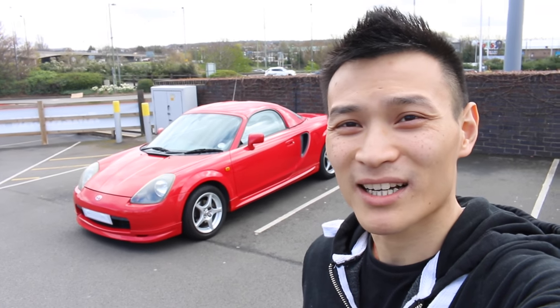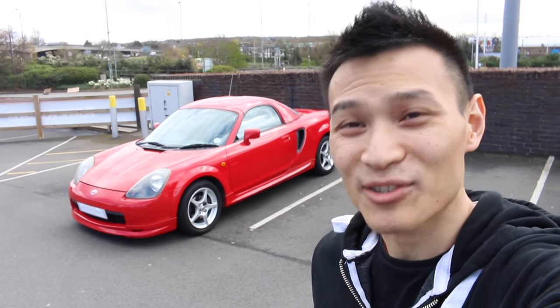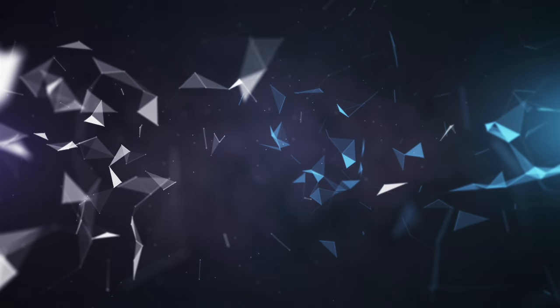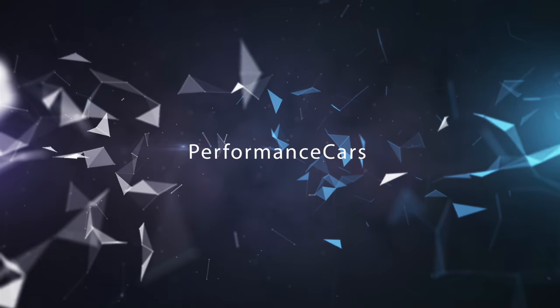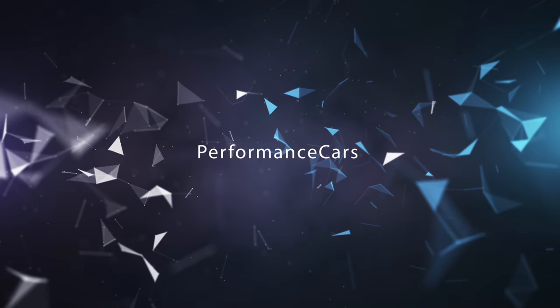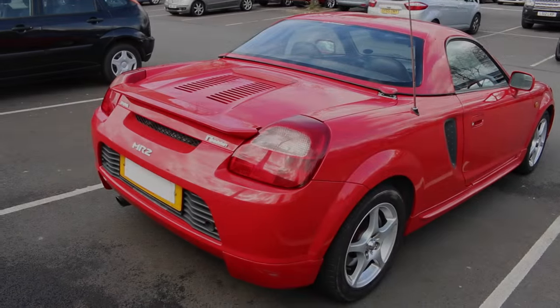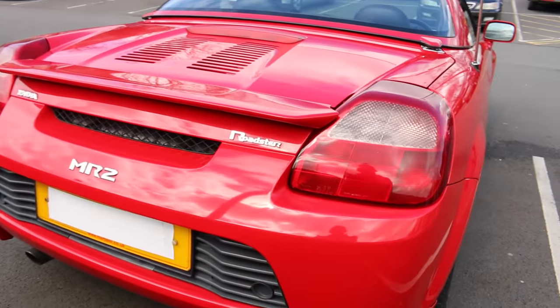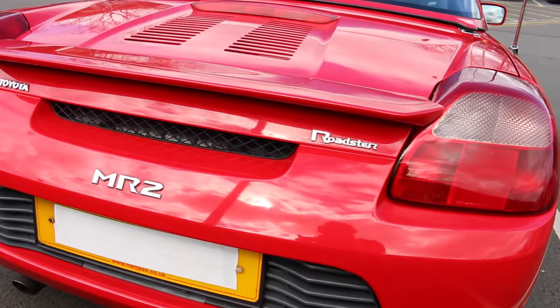Hey guys, welcome to Performance Cars. Today I have a lovely little red Toyota MR2 Roadster. This is called the MR2 Roadster in the UK, MR2 Spyder in the US, and MRS in Japan.